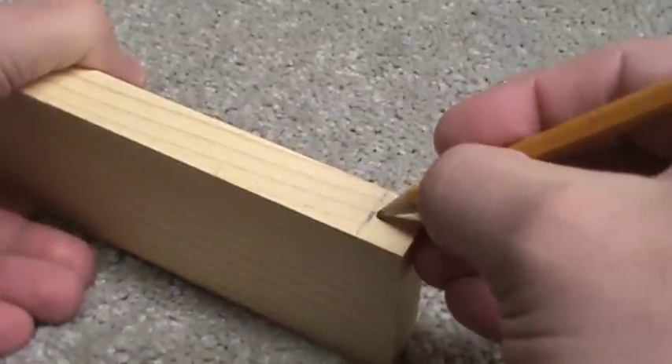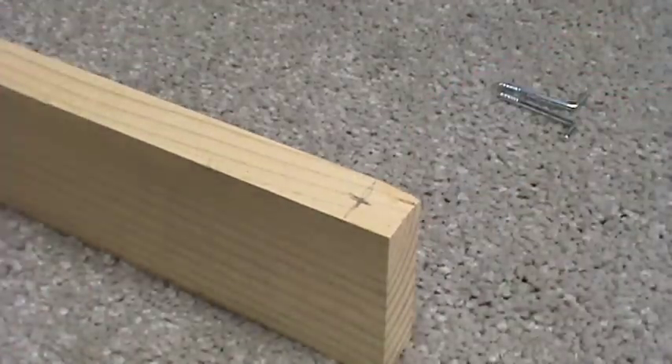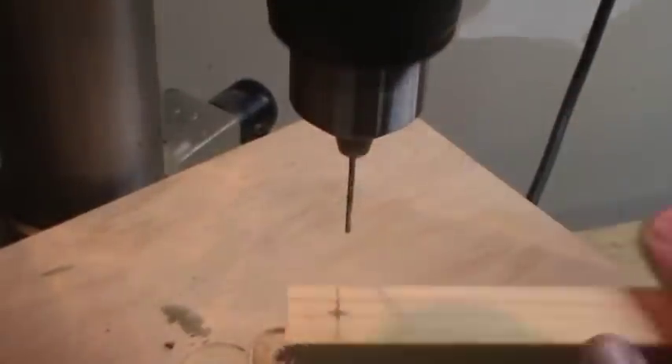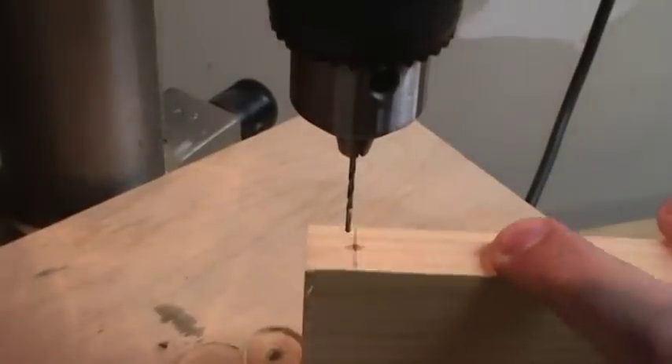The important thing is that they're about 3 eighths of an inch down from the top edge. You can make your shelf as simple or as complex as you want from there, as long as those hooks are the right distance down from the top. Next, drill some small pilot holes for your hooks, slightly smaller than the diameter of the hooks themselves. This will make it easier to turn them in later.